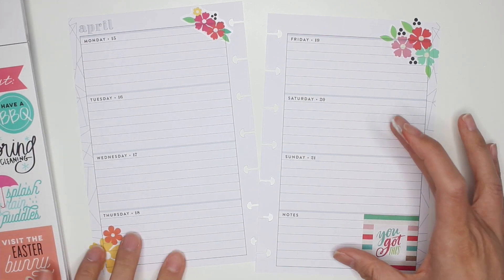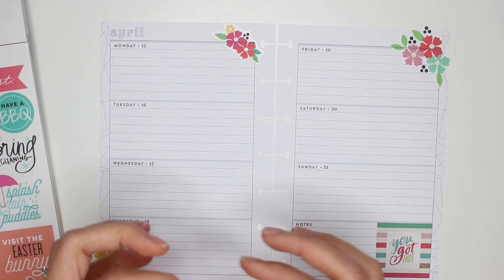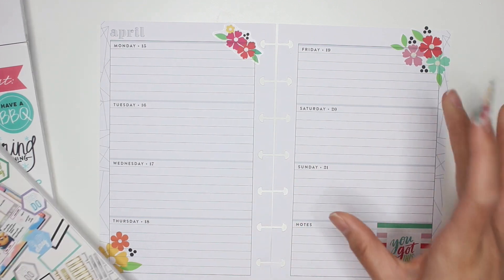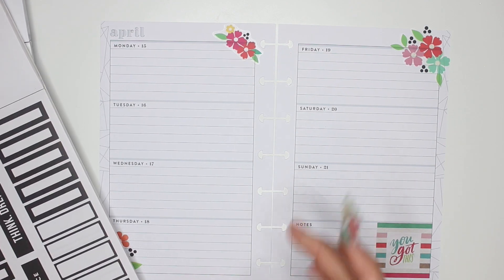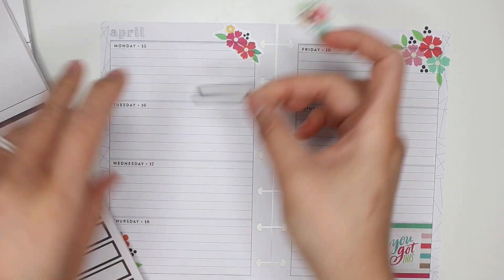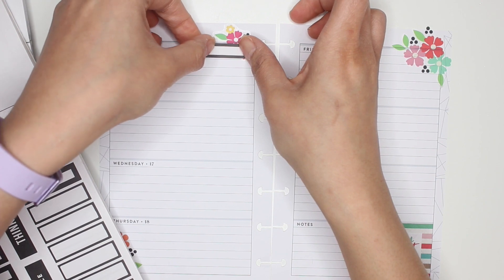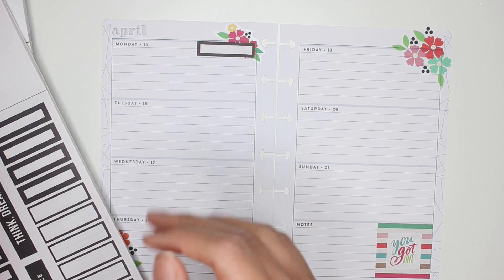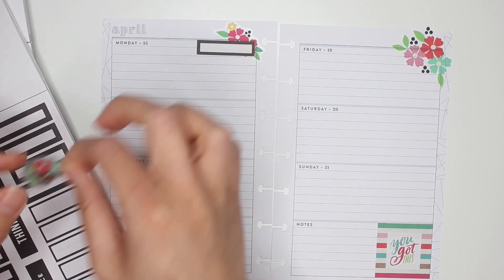It's going to be a very simple spread, as you can already tell. I just want to decorate it very simply. But before I do that, you guys know that each week I try and put in one word per day, and this week I'm going to try and do them all in black. I think that's just going to add a little something extra to the spread — making the boxes in black.